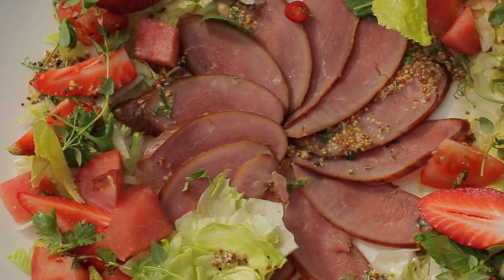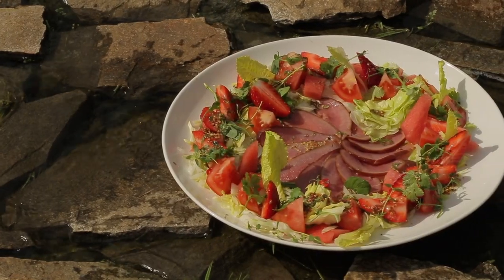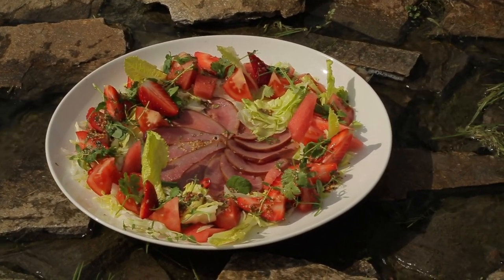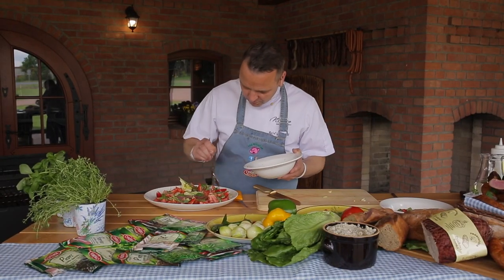Polędwiczka podana na orzeźwiających sałatach z kolendrą i arbuzem zadowoli najbardziej wybrednych smakoszy. A gotuje szef kuchni Rafał Godziemski.